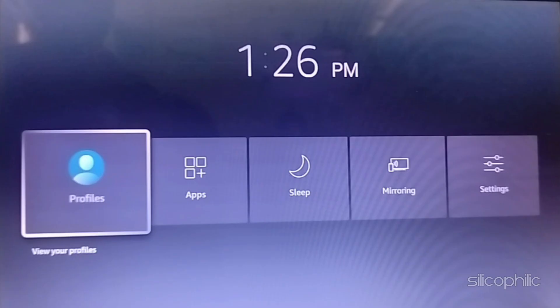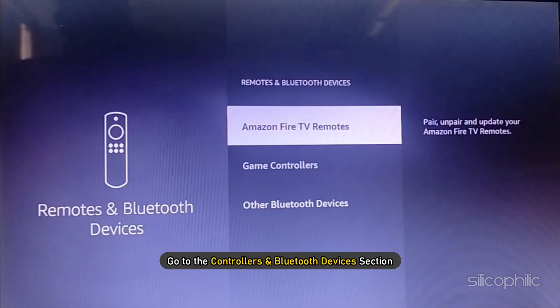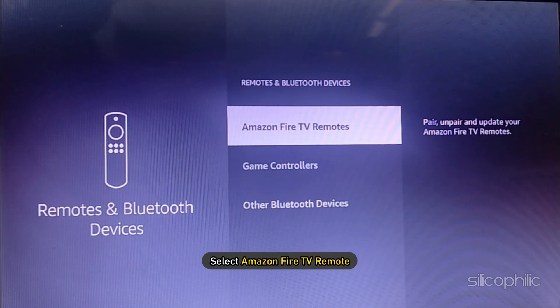Change the settings. When you find the power button not working on FireStick, open your TV settings. Go to the Controllers and Bluetooth devices section. Enter the PIN when asked. From the next screen, select Amazon Fire TV Remote.